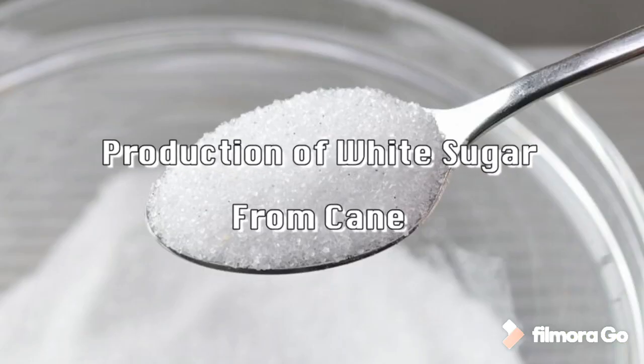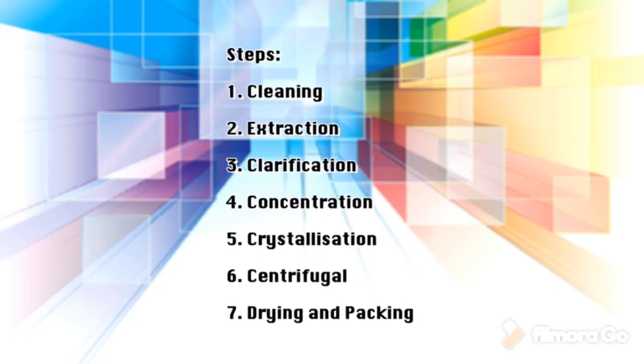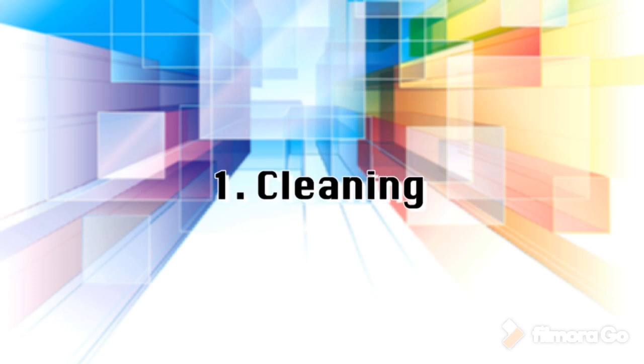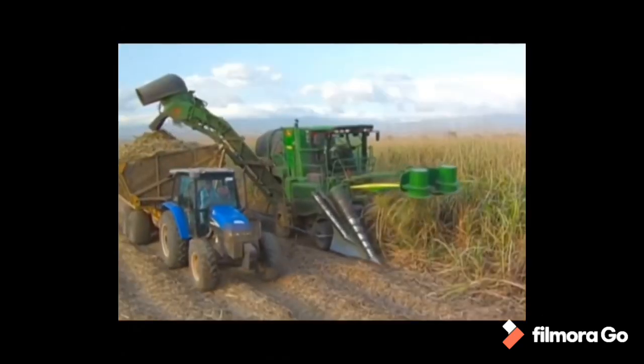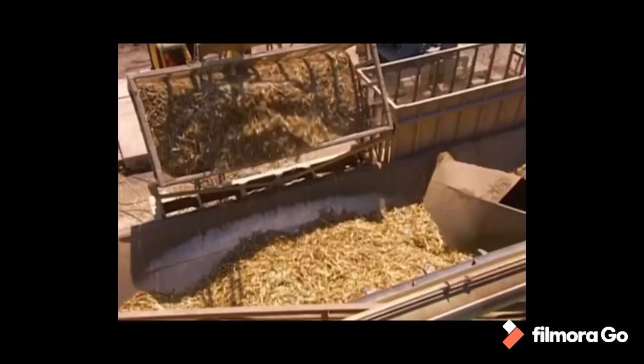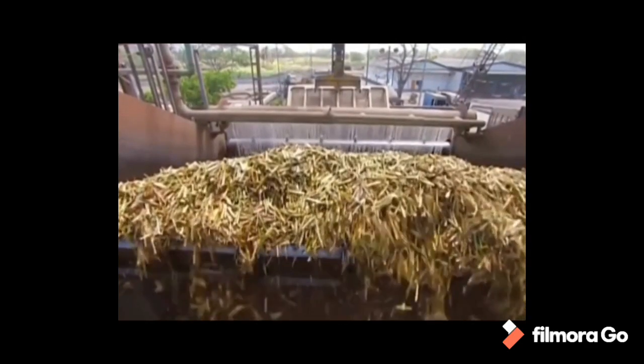Production of white sugar from cane involves these steps: cleaning, extraction, clarification, concentration, crystallization, centrifugal, drying, and packaging. Step 1: Cleaning. The harvested cane stalks are loaded mechanically into trucks and taken to mills for processing. After arriving at the mill yards, the cane is mechanically unloaded and excessive soil and rocks are removed. The cane is then cleaned by flooding the carrier with warm water, after which it is ready to be milled.